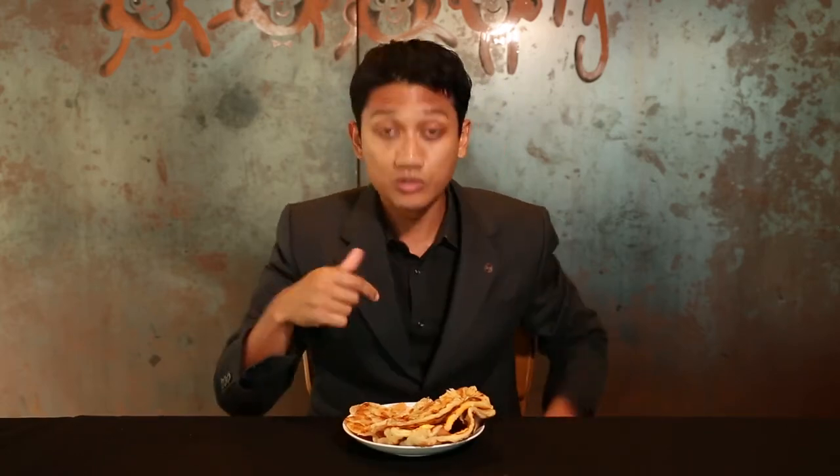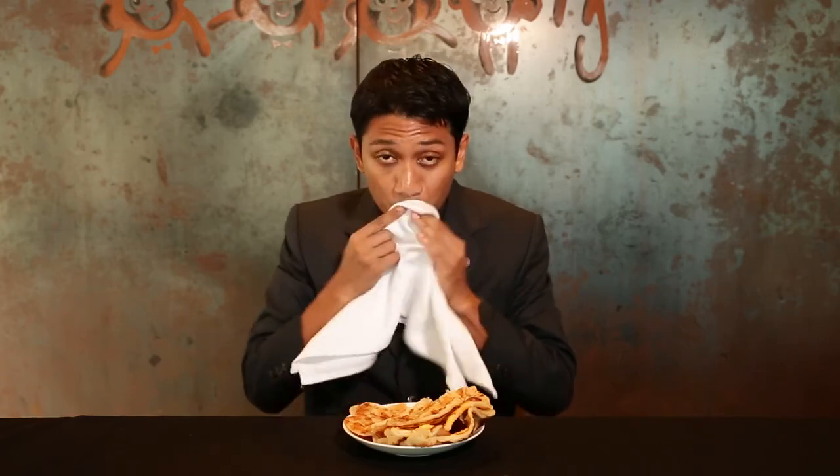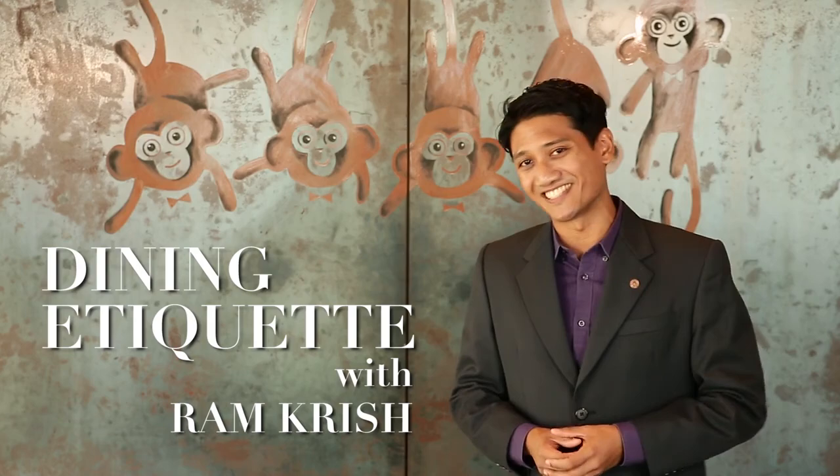No switching your name cards. No licking your fingers — use a napkin instead. That's right, good job. That's why I'm here today to talk to you about Dining Etiquette.